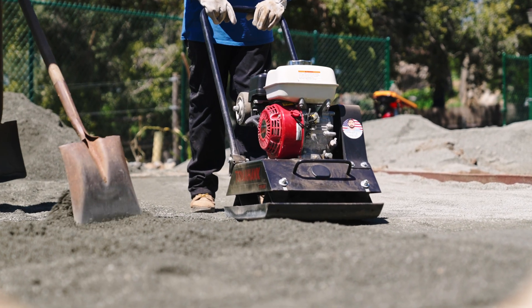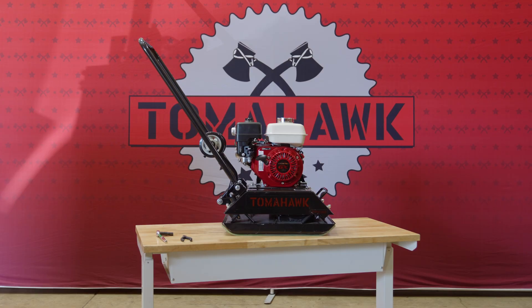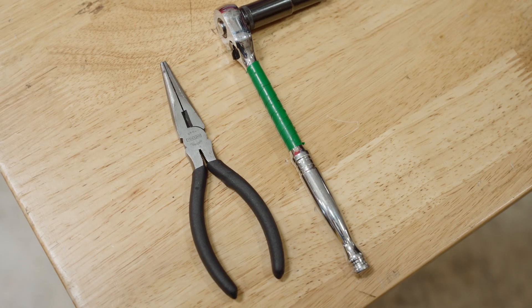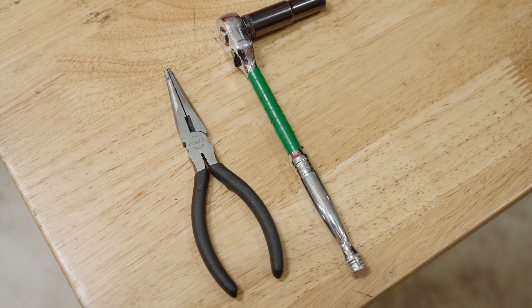This is what you will need: your Honda GX160, a new carburetor, a carburetor gasket, a 10mm socket and ratchet, and needle-nose pliers.